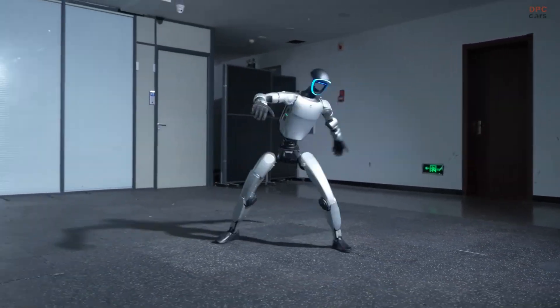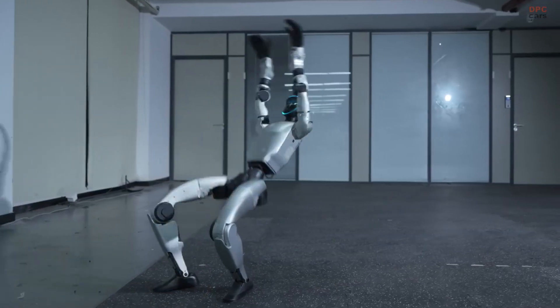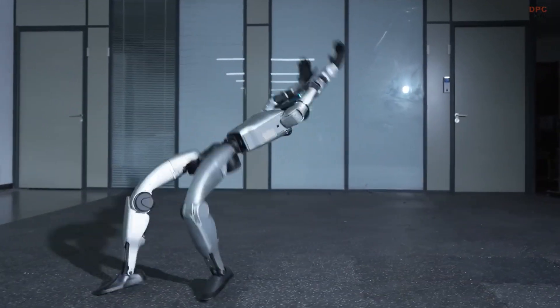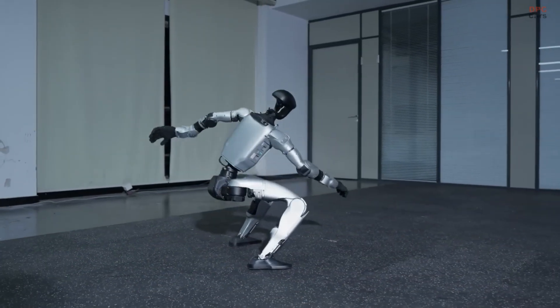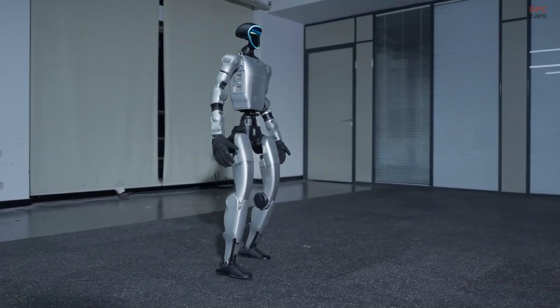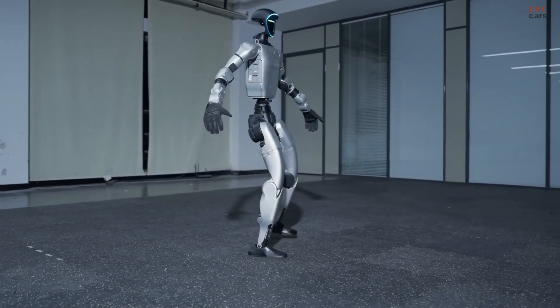Unitree has just released its newest video titled Unitree G1 Kung Fu Kid version 6.0. The spotlight falls entirely on the G1 humanoid robot as it performs martial arts movements, flowing kicks, and even a real-time backflip, all without any editing tricks.